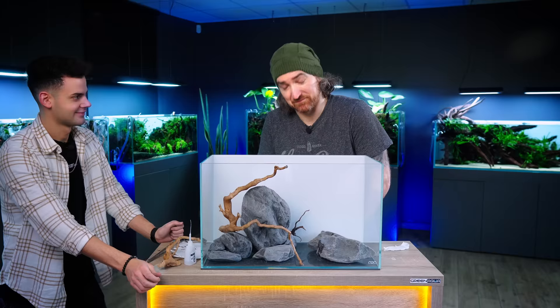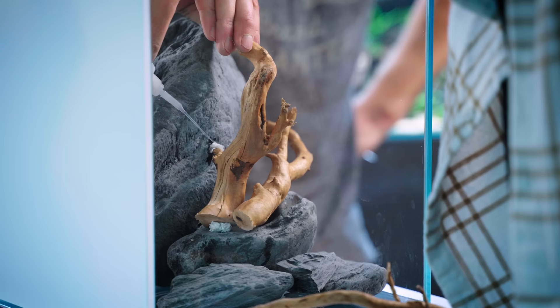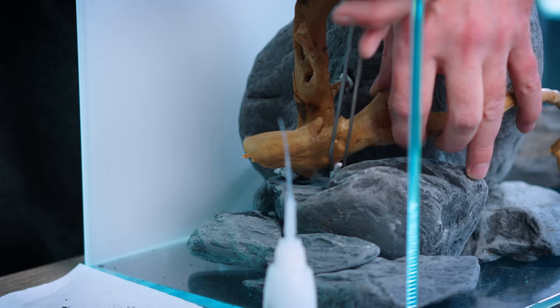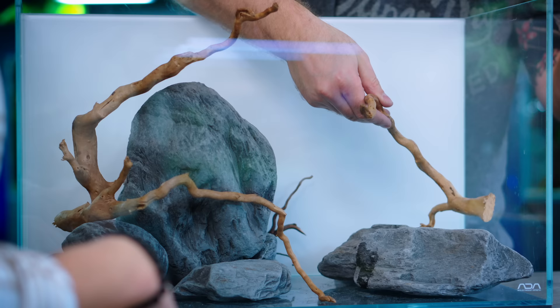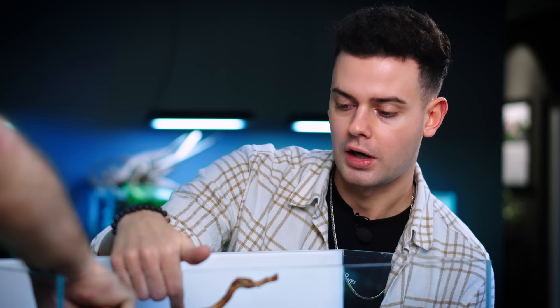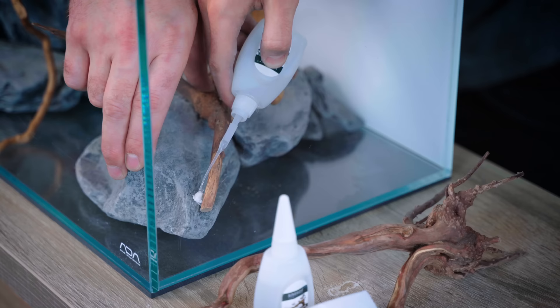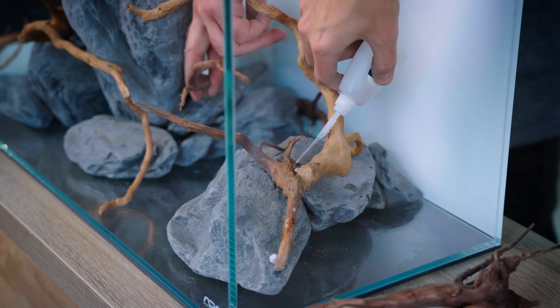We try to use as little glue as we can. Some of you will know that ADA in the gallery, they don't really use artificial materials. We do it in favor of our maintenance guys because it's a lot easier for them to keep the tanks clean. We don't use often white rhino stones and red moor wood together, but it gives the scape a really nice contrast between the dark gray color of the rhino stone and the light brown color of the red moor wood. You have to keep in mind that wood gets more of a dark brown color after it soaks up the water from the aquarium.